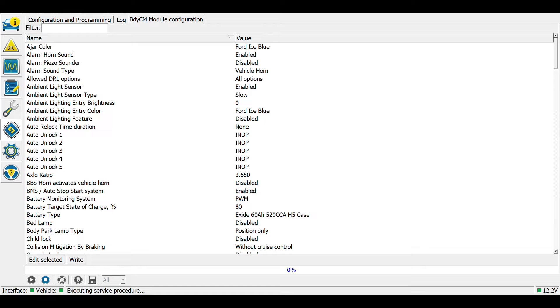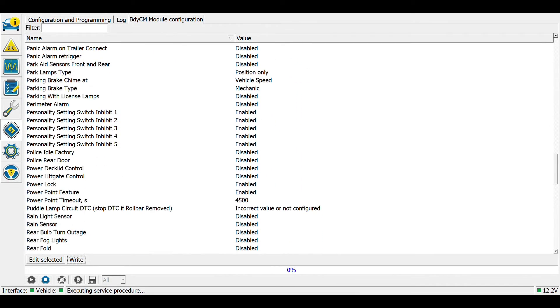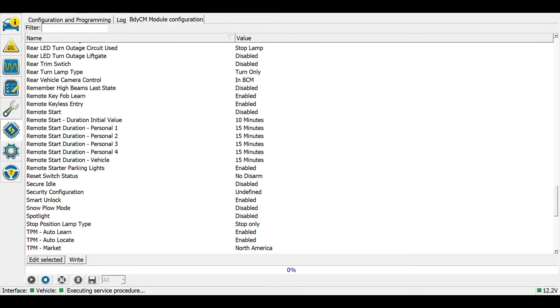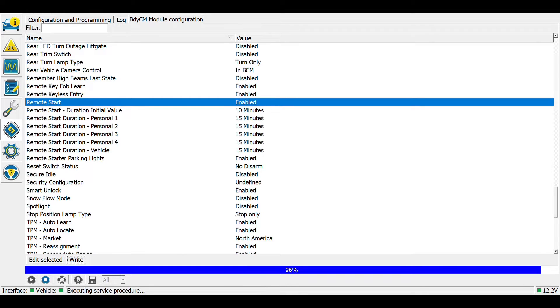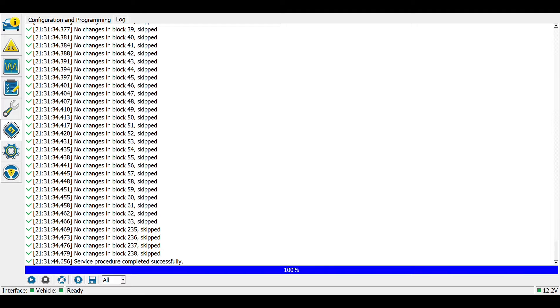Now we need to look for anything that could be related to remote start. The two parameters that I'm going to change are perimeter alarm — which I just installed — so I'm going to enable that, and remote start, which I'm also going to enable. These are going to be the only ones that I change in the body control module for now, so I'm going to go ahead and write those. Now let's hit the stop button and go back to our list of modules.